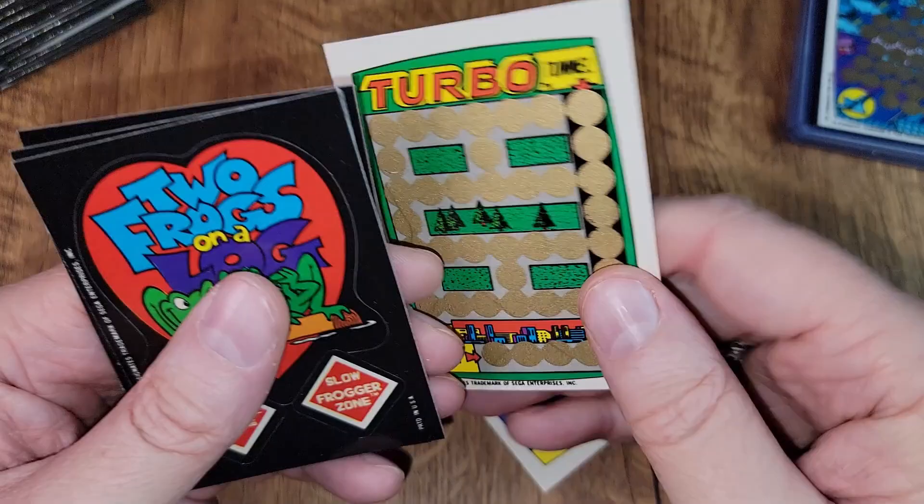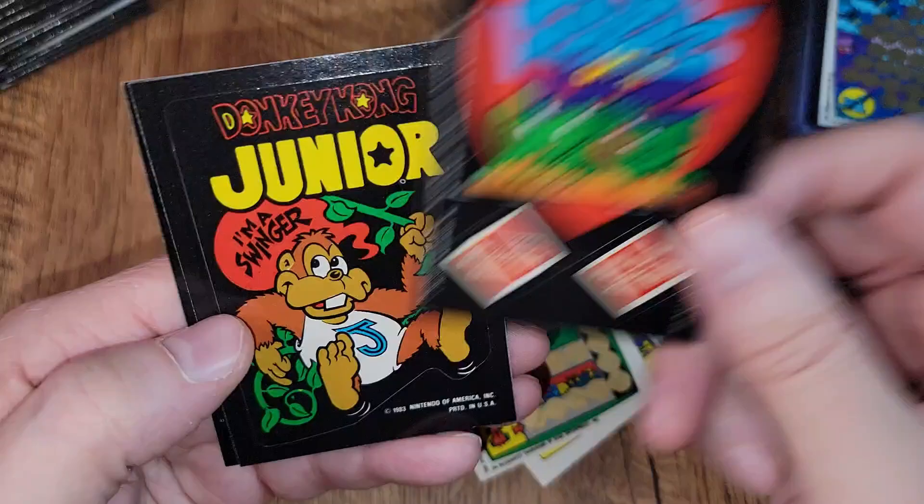A Turbo puzzle card — neat little racetrack. Two frogs on a log, Frogger crossing. There's Donkey Kong Jr. — 'I'm a swinger.' Zaxxon. Oh, a sticker where you can put your high score. I would have loved these as a kid, man.